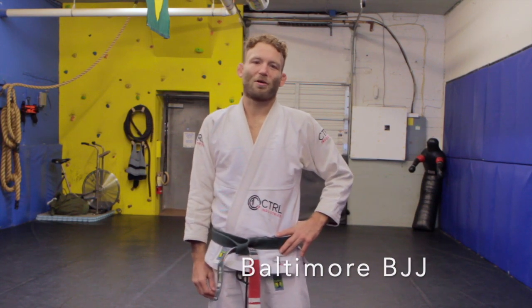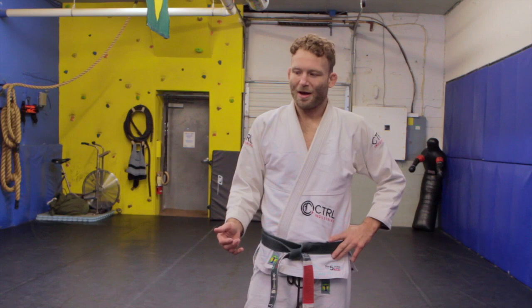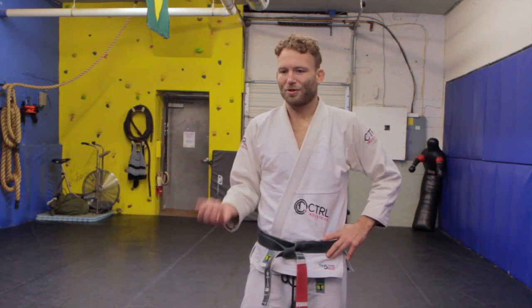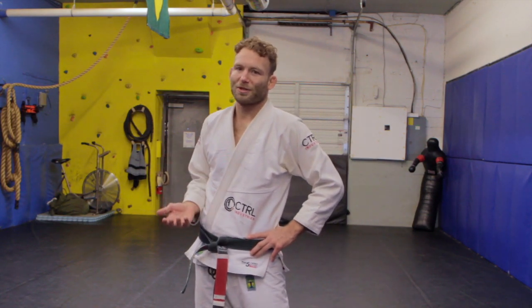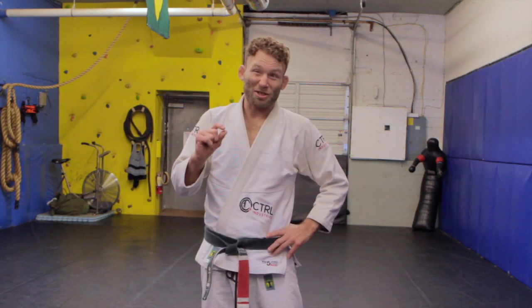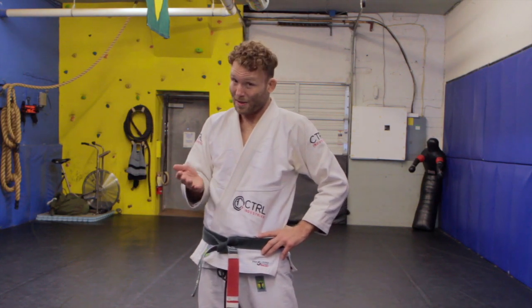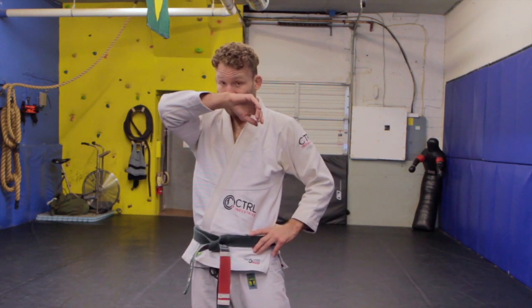Hey guys, this is Monroe Hall at Baltimore BJJ. We're making some supplement videos. If you train at a jiu-jitsu gym that's primarily sport jiu-jitsu and doesn't have a whole lot of self-defense, I feel like there are a few little additions you could add to your routine that would really give you a heads up if you ever needed to use this stuff outside of the academy — on the street, bar fight, something like that.